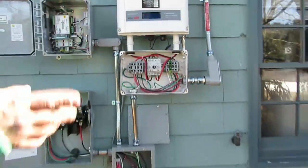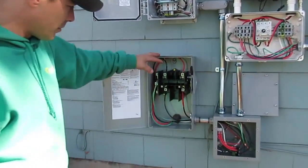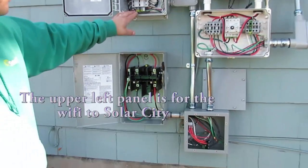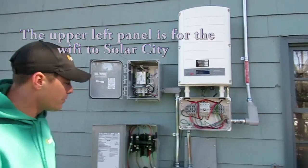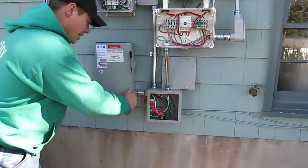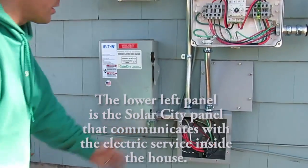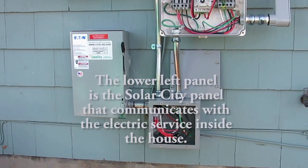So now we can work our way outside. The power comes from in here to this disconnect. It comes to here, goes out this way, and picks up your monitoring device and the inverter itself. I'll lock this right now and put that cover back on in a minute.